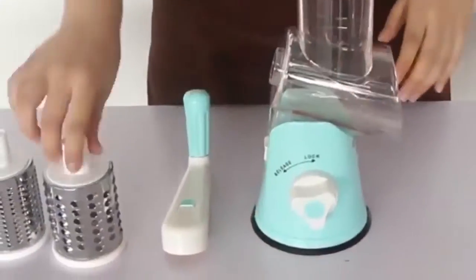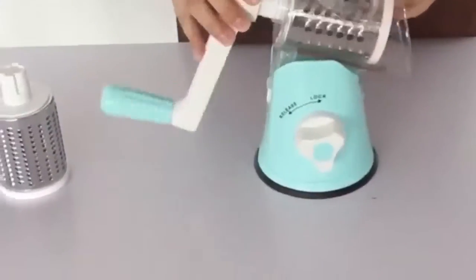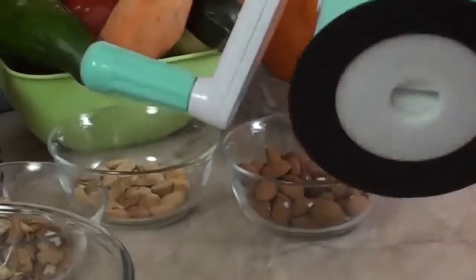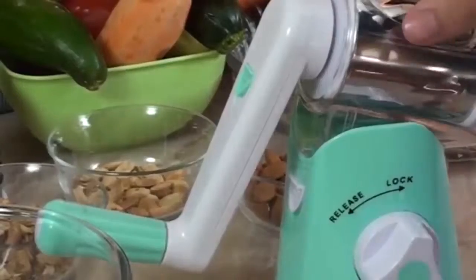The new revolutionary 3-in-1 Mandolin Slicer can do it all at a fraction of the time and a fraction of the price. It is super easy to fix and user-friendly, with a suction base that sticks to the table to prevent it from shaking while in use.